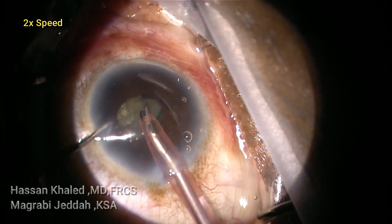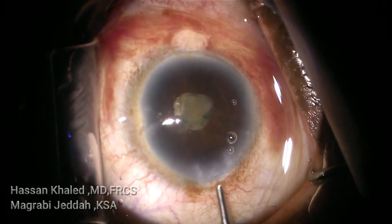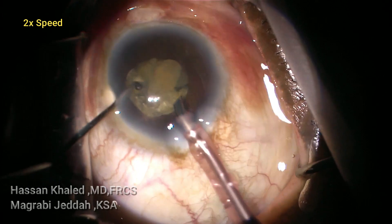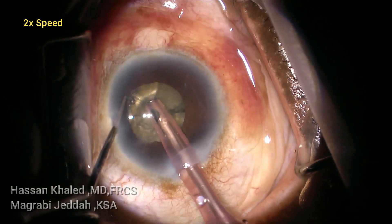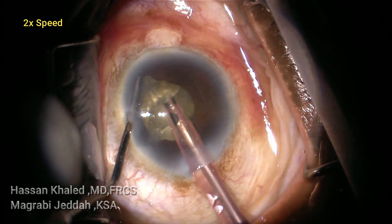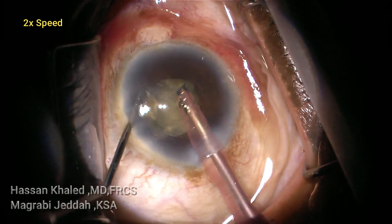You can see here the pupil — it's about 2 millimeters in diameter. Then going through the main incision and injecting dispersive OVD again to dilate the pupil and continue emulsifying.